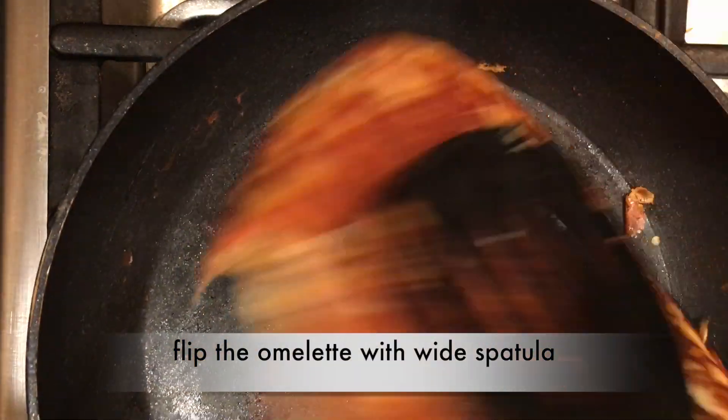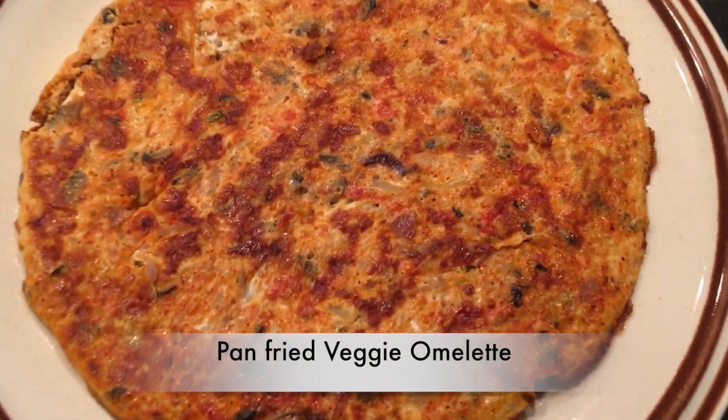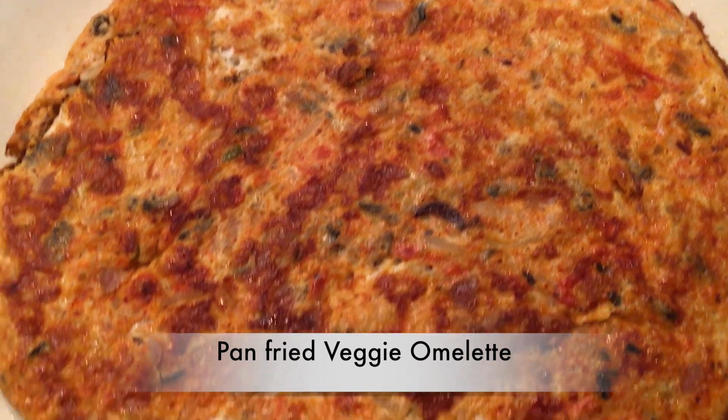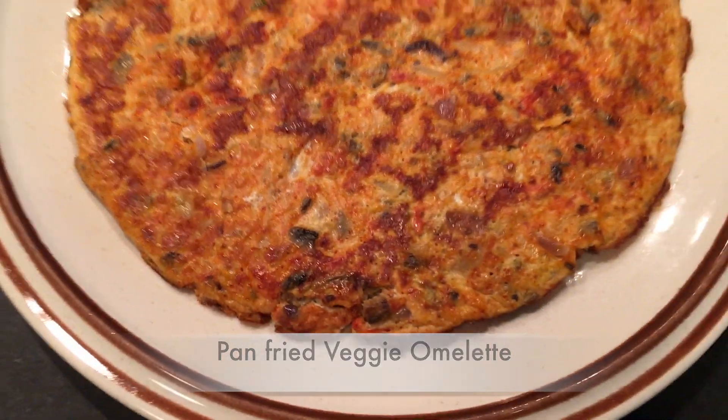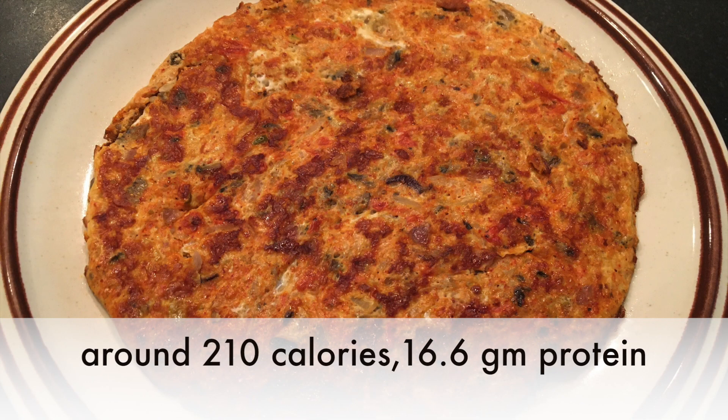Keep the lid on until both sides are cooked well. Pan fried omelette is ready with just one teaspoon of oil — makes it a perfect choice for weight watchers to avoid high carbs. If you want to keep it as a side dish, try half an omelette along with rice. Pan fried omelette goes around 210 calories and 16.6 grams of protein.